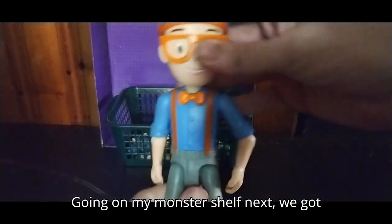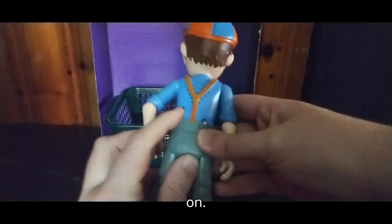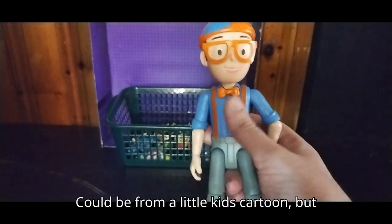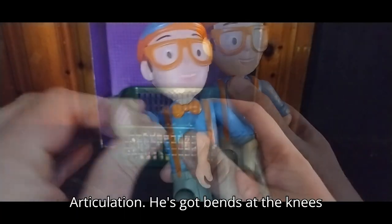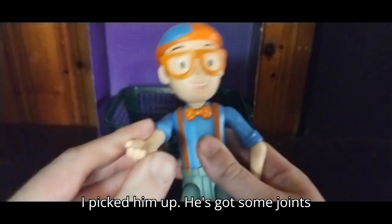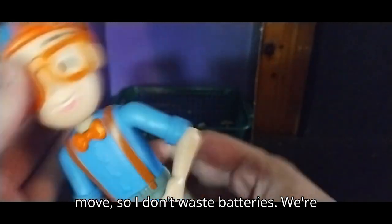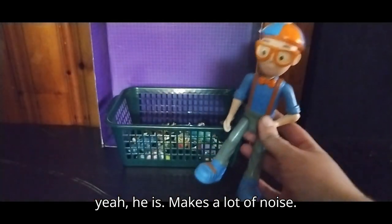Next we got this guy — he does take batteries, and I'll turn them on. His name is Blippi, and I don't know what line he's from, but he is pretty cool. Could be from a little kid's cartoon, but he's an action figure — goes on my random shelf. Articulation: he's got bends at the knees, some joints that are really tight and I'm afraid of breaking them, but articulation is pretty good, head can move. We're going to turn him back off because he makes a lot of noise.